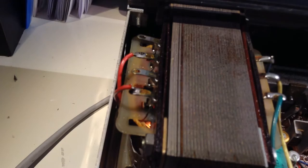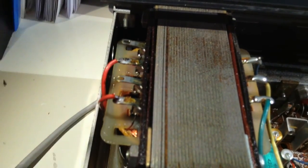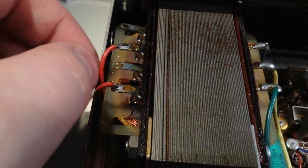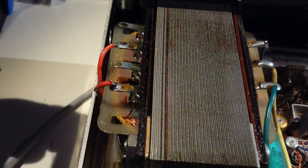It also looks like this one is wired for 220 volts, and I think it should be moved over here for a 240 configuration — I should measure it.